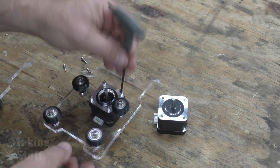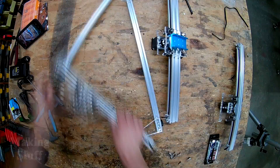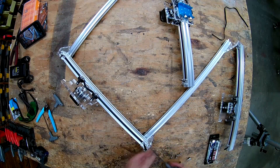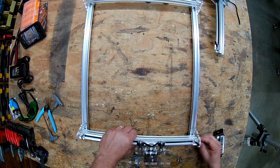This by far was not the most difficult kit I've ever assembled — it was quite easy. It only took me about an hour and a half to assemble the machine, and I was taking my time and also being slowed down by the videoing process.